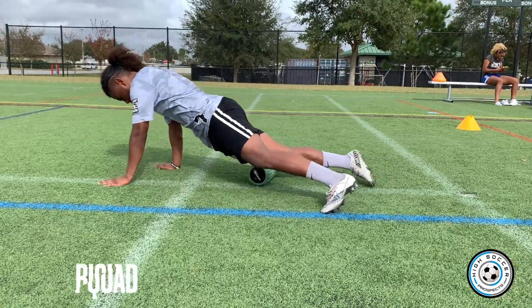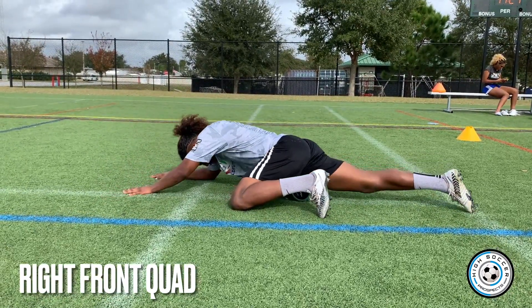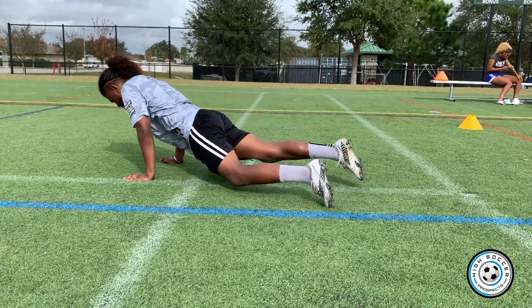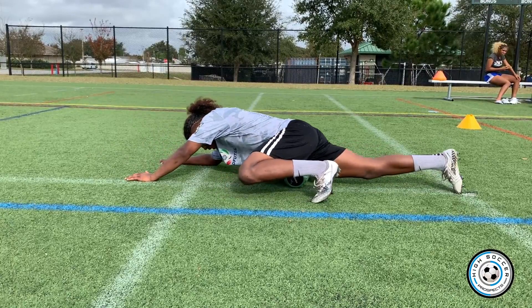Then I go to my front — get down on the ground and get the front. Get all the way up to my lymph nodes, all the way down to my foot. Again, ten times would be ideal.